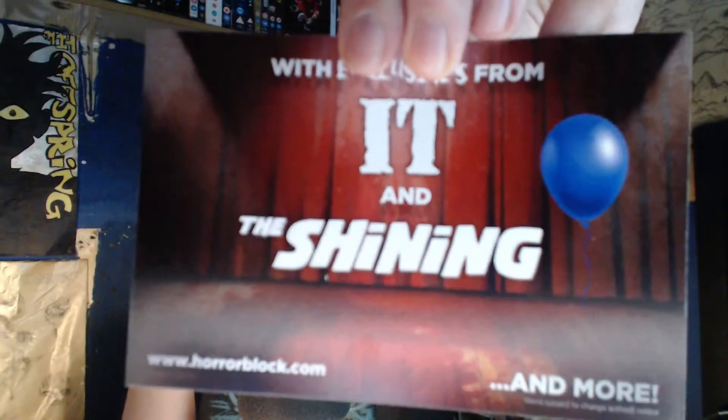The next horror block is all about Stephen King — that's awesome. I'm guaranteed to get something I like and I haven't got any Stephen King Funko pops. If they include a Pennywise Funko pop, I won't care what else is in the rest of the block. Pennywise Funko pop would make it the best block yet, because IT is one of my favourite horror films.